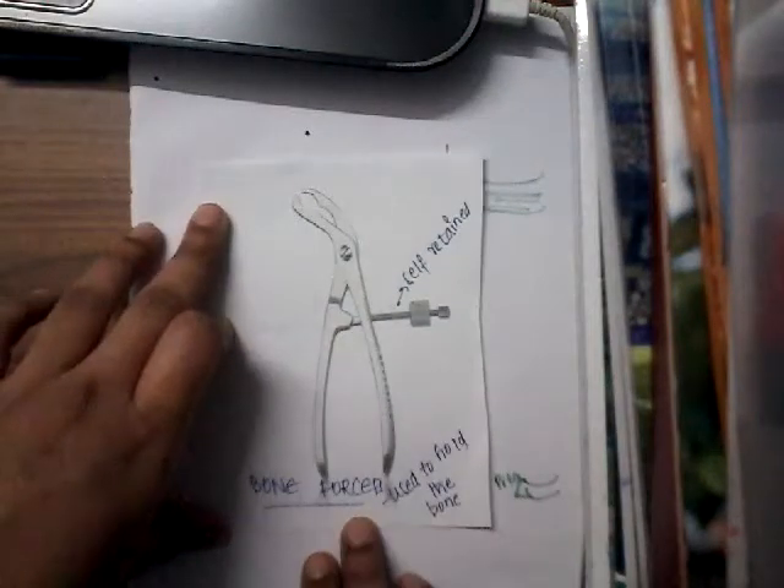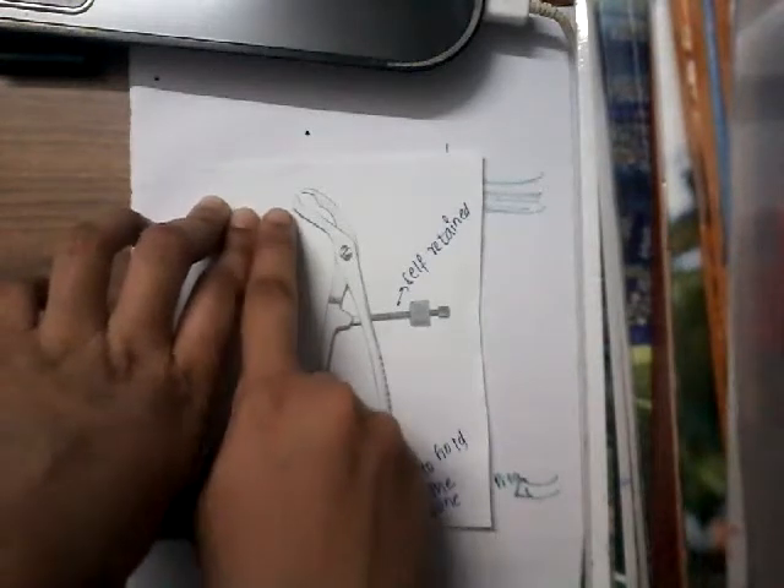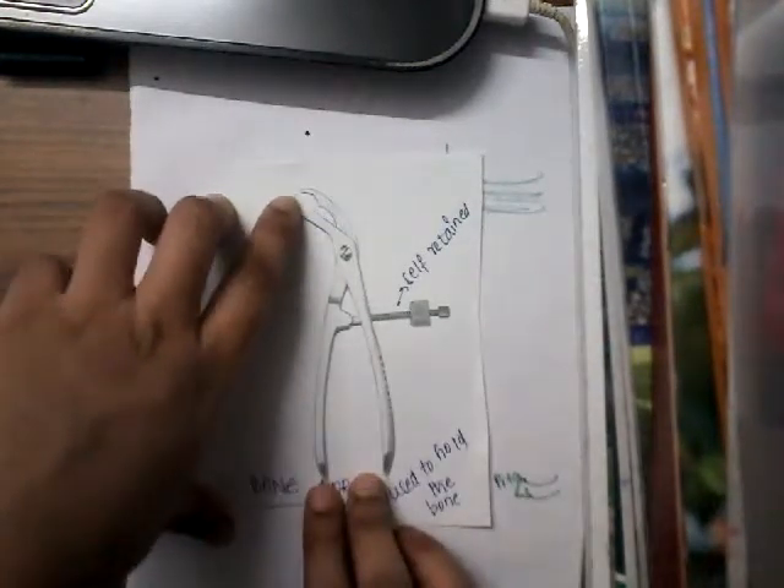Hello friends, this is an instrument which is called as bone forceps. This is the handle of the bone forceps. Whereas these are the blades, with the tip of these blades we can hold the bone.